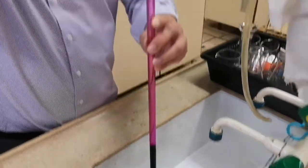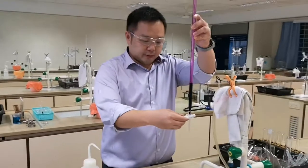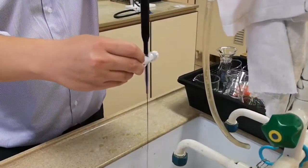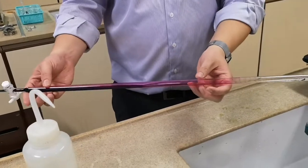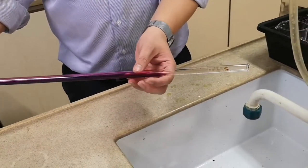Remove the filter funnel. You may want to drain the burette by opening the tap to rinse the bottom part, similar to rinsing with DLS water. Rotate the burette to clean the inner walls of the burette.